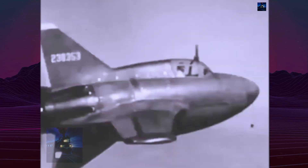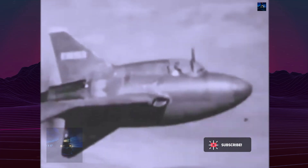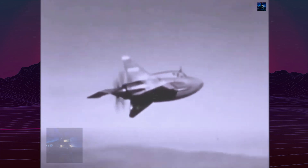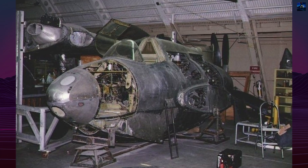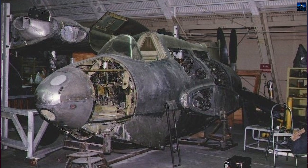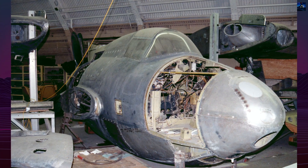Despite handling improvements, the XP-56 remained underpowered, unstable, and fuel-inefficient. By May, further test flights confirmed that the aircraft could not outperform operational fighters like the P-47 Thunderbolt. Planned NAE wind tunnel testing was delayed, and interest waned as jet propulsion advanced. Testing ended after 10 flights, and the project was formally canceled in 1946.